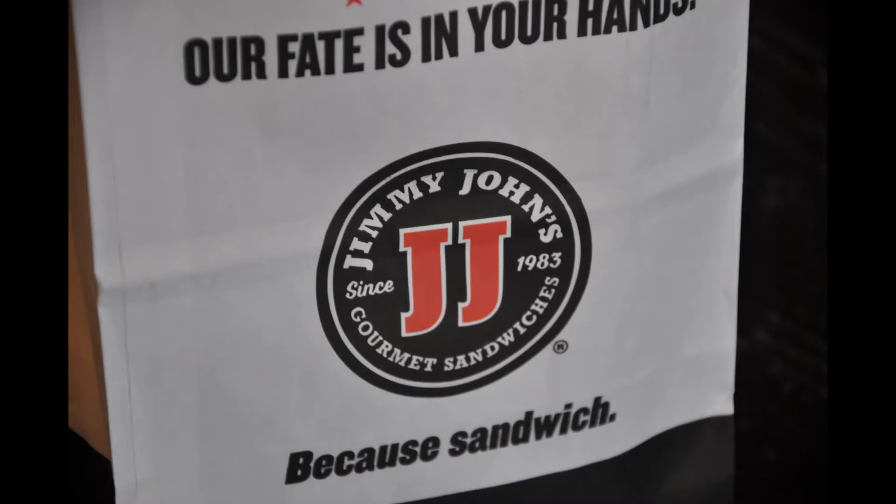So today guys, my husband was so sweet and stopped by Jimmy John's during lunch and got me something that I've been craving for a while since we started the keto diet. I always order the number 12 Beach Club, and I finally had the chance to try the Unwitched version.